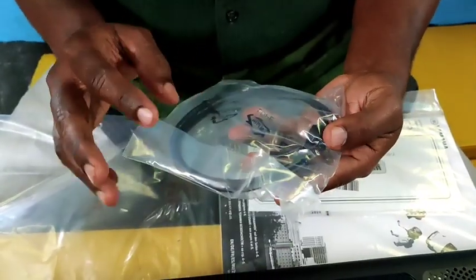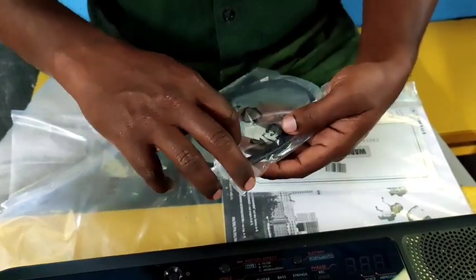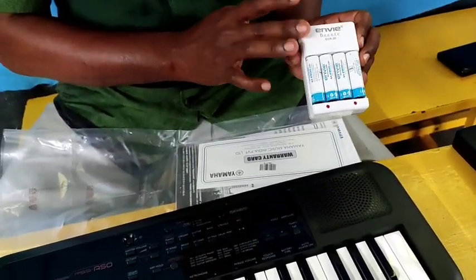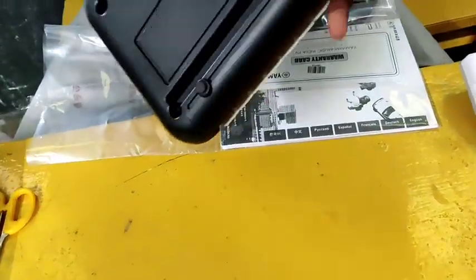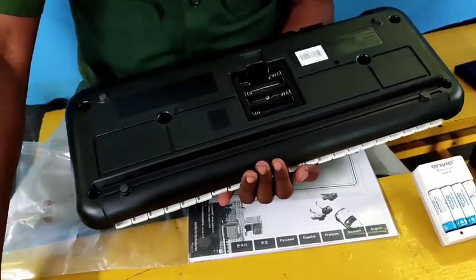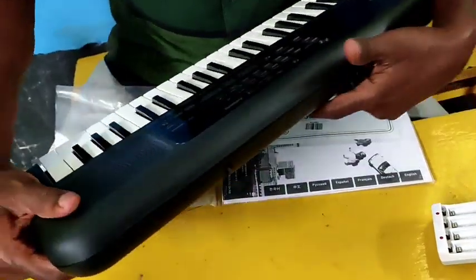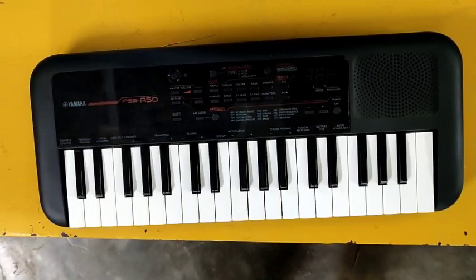You can charge via a power bank. You can play directly. You can also use a 4 AA battery. You can open the battery compartment.